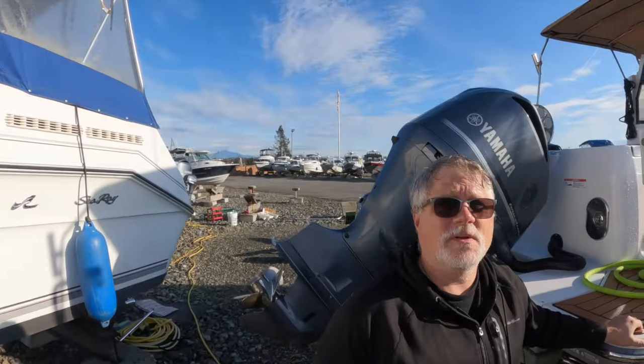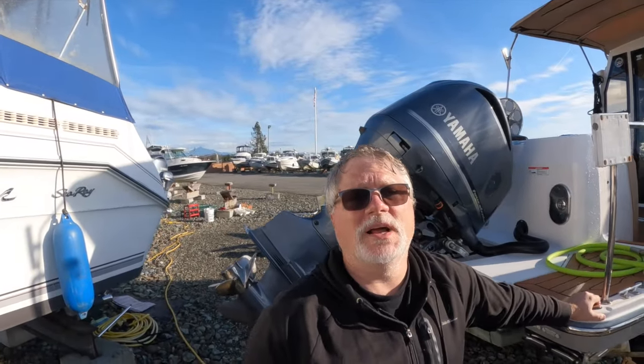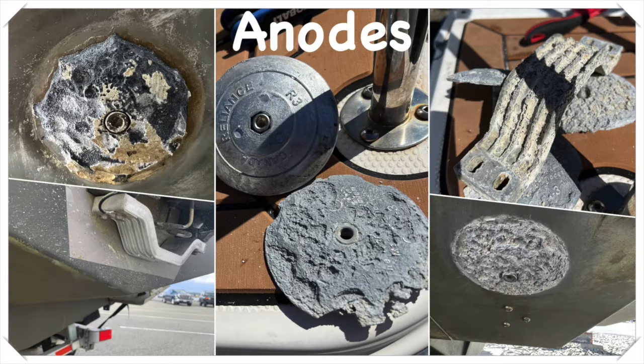Channel Surfing being an outboard, we've only got the two trim tab anodes and the transom anode, and then there's obviously a trim anode actually on the engine. So we'll take a quick look at those.